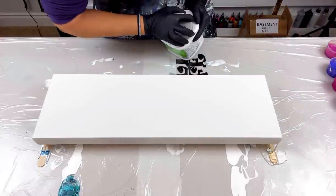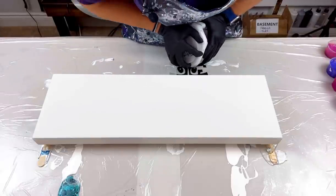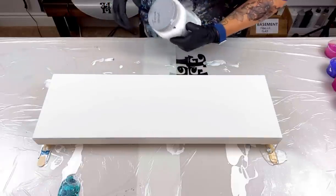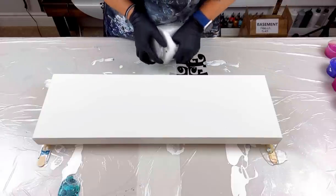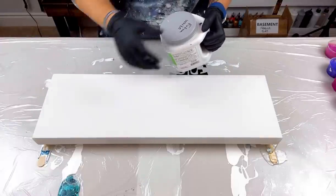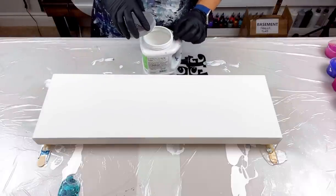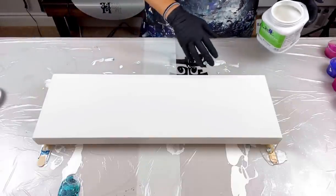So what I'm going to do first is open this container. Oh goodness gracious, somebody help me — why is it so tight?! I had no strength! Oh my goodness, I had to use the back of my hammer to get it open. That was horrendous. Note to self: don't close the lid so tightly next time!